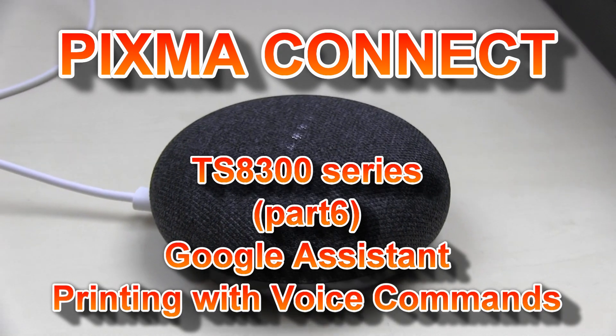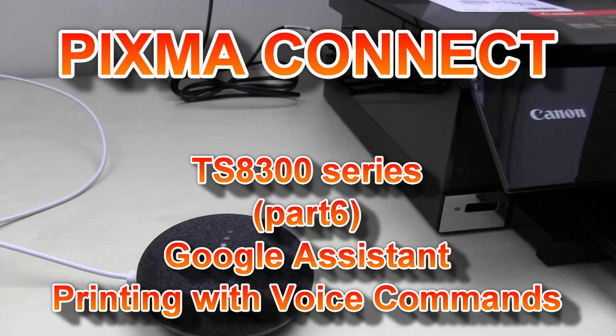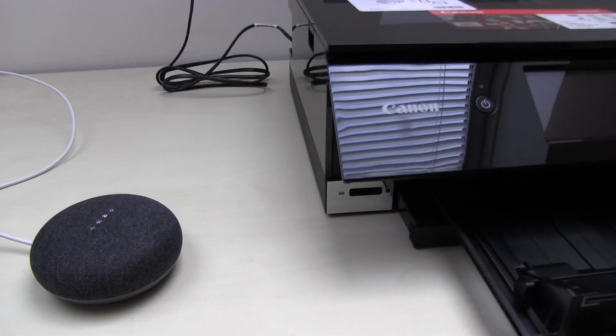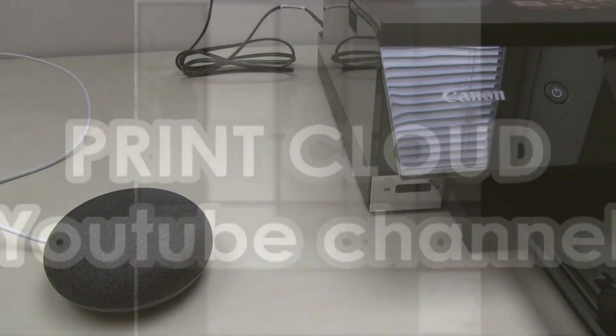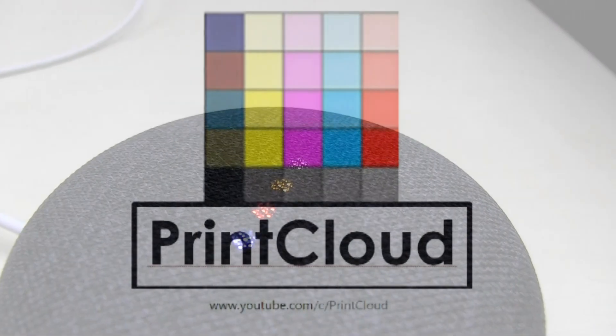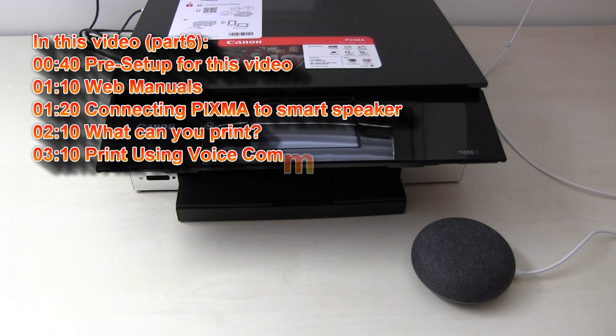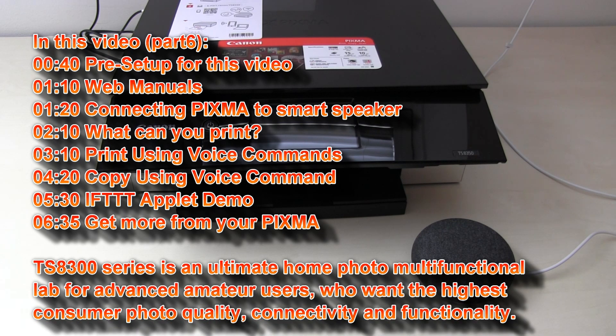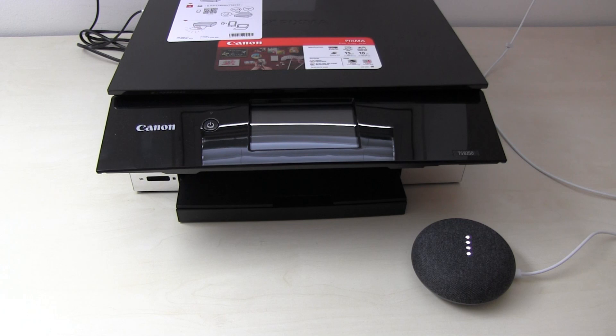Hello! In this video I will do some advanced connectivity with the Pixma TS series. After watching this video you will be able to say 'Ok Google, talk to Canon printer and turn on my printer.' Ok, let's get Canon printer. Turning on your printer now. What would you like me to print?